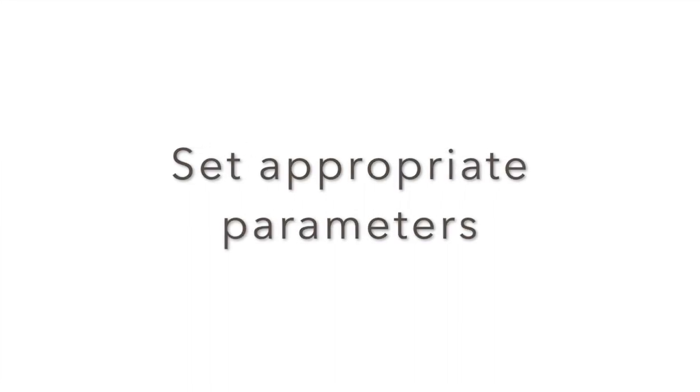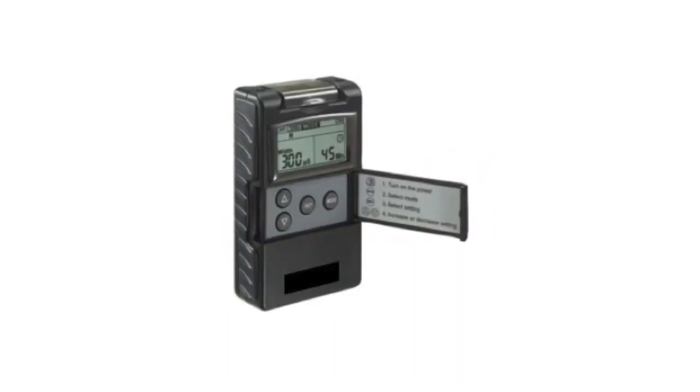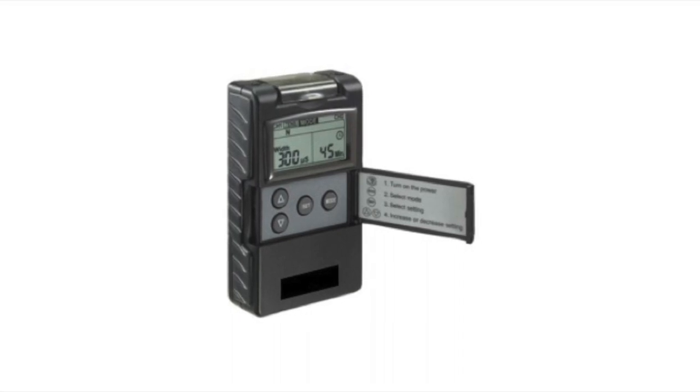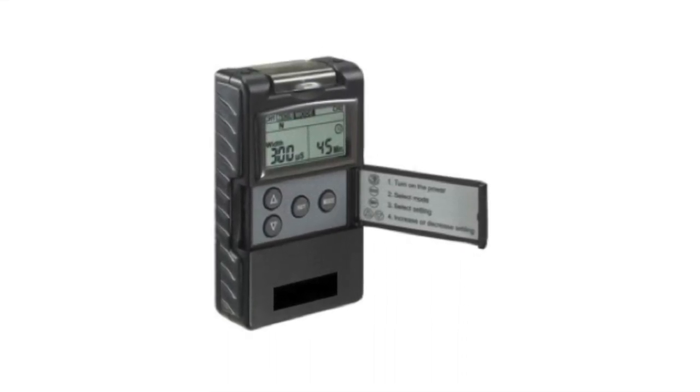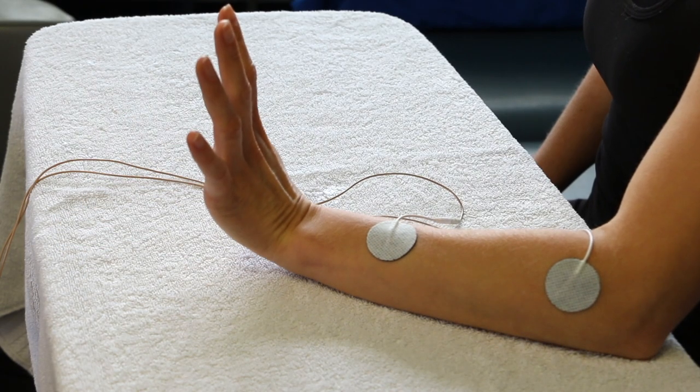Now open the unit and set the appropriate parameters. This will be adjusted based on patient comfort and the desired effect from your stimulation. Turn on the unit and slowly increase the intensity to achieve the desired effect.